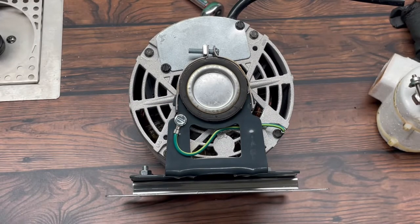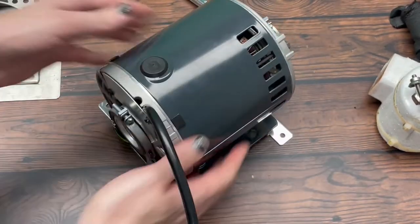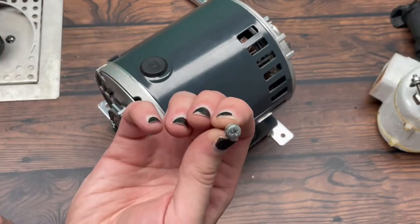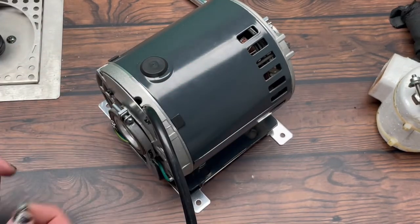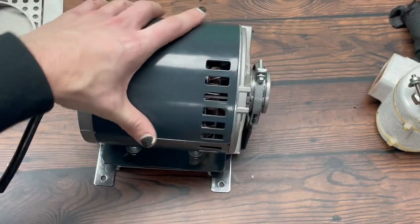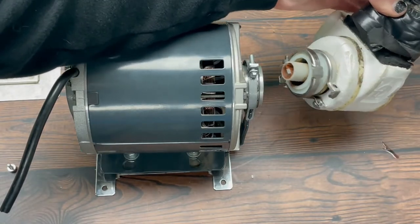If you haven't done it already, once you're done at that point you can reattach the motor to the glycol unit with the screws that go in the four corners of the mounting plate with a Phillips screwdriver. Once everything's back together, you're going to mount it to the chiller and you're going to want to reattach your pump.